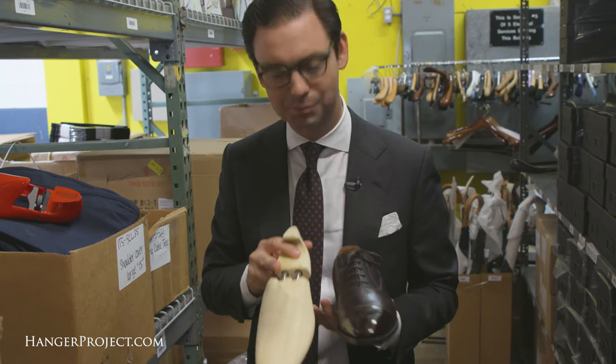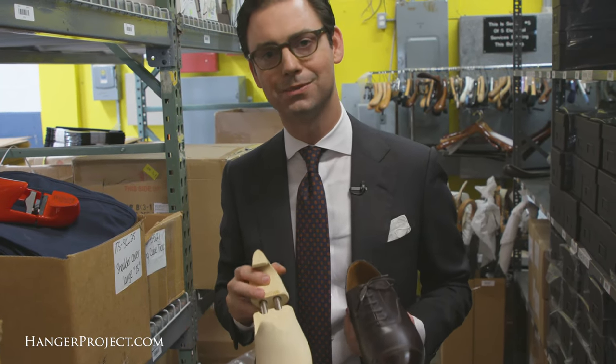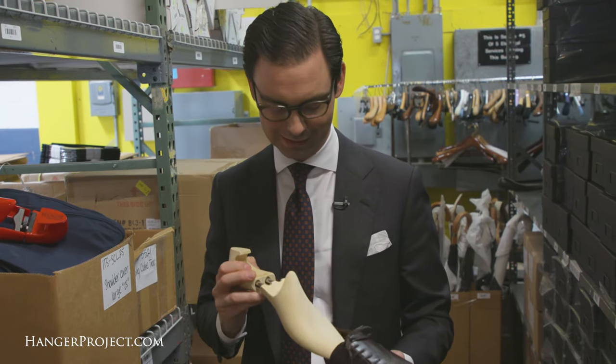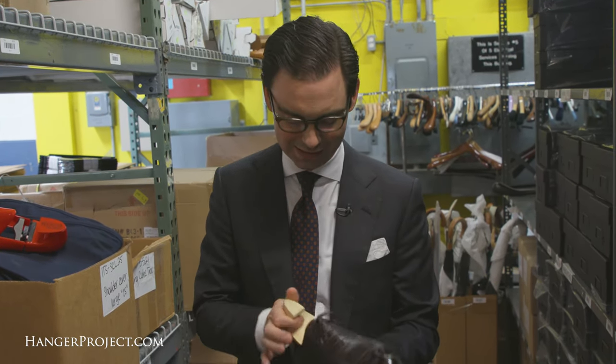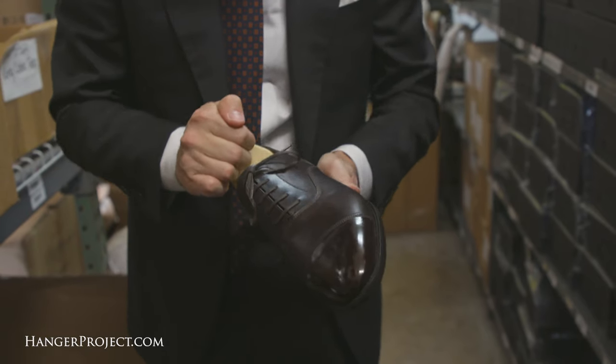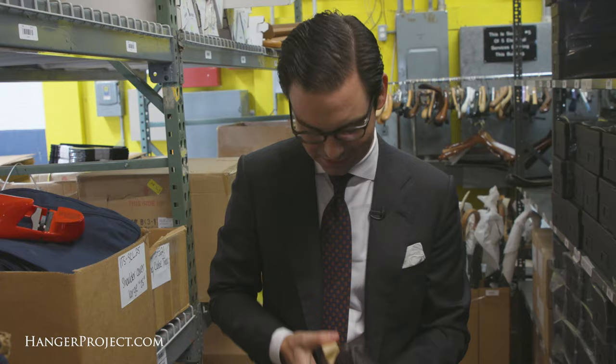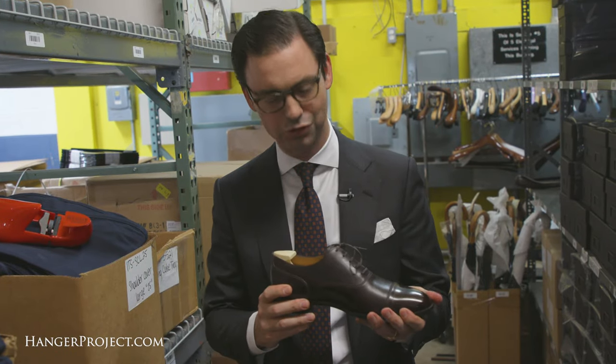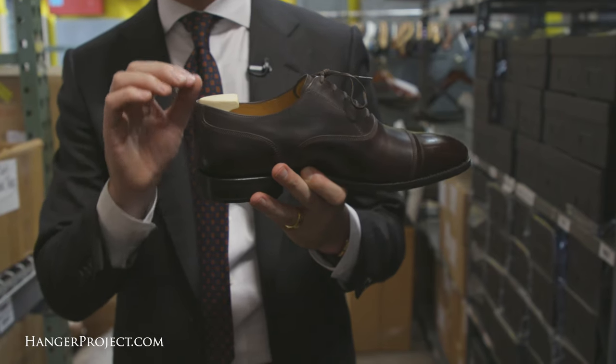We have this made especially for us out of a factory in Northampton that does all of the shoe trees for the high-end London shoe brands, and this is an exceptional tree. As you can see, this just inserts nicely into the shoe and really does a great job maintaining and restoring the shape of that shoe without adding unnecessary weight.